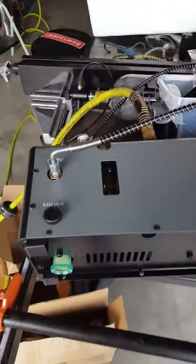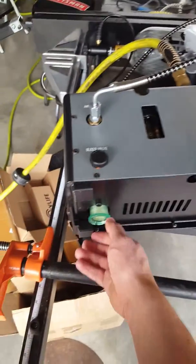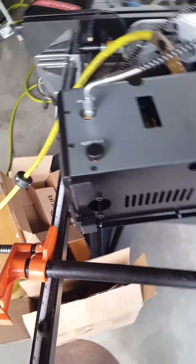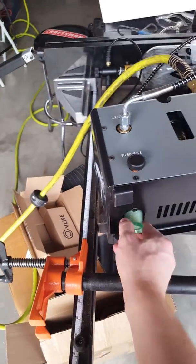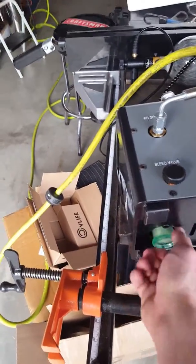This is the Air Venturi Power Booster. This is just a video to remind me how I'm supposed to operate it. Every five or so uses, I'm supposed to come in here and check to see if the oil overflow collected anything and then drain it. Then just screw it clockwise back in until it's finger tight.